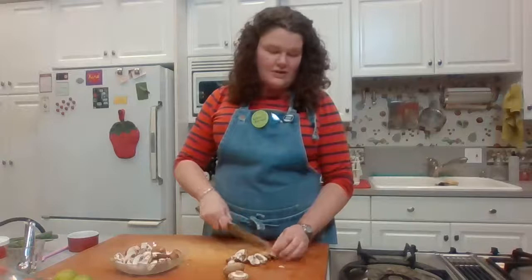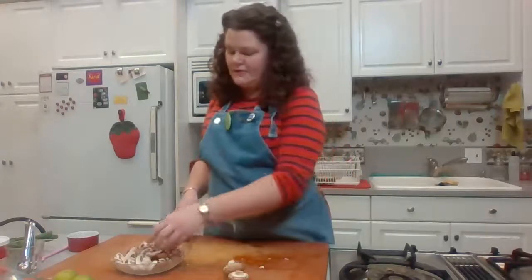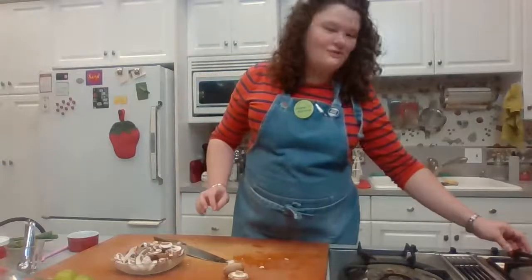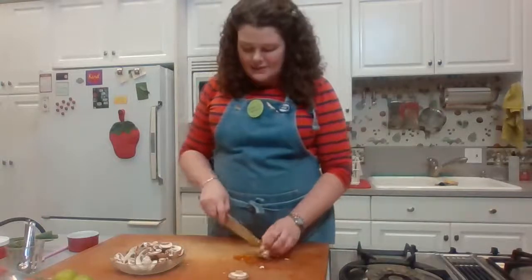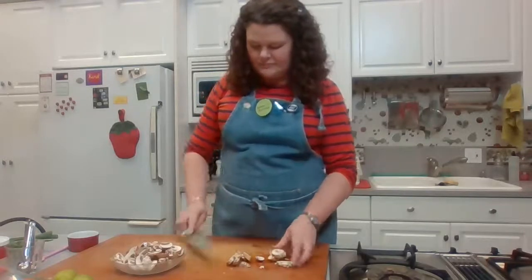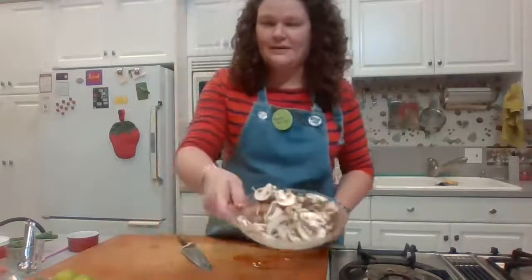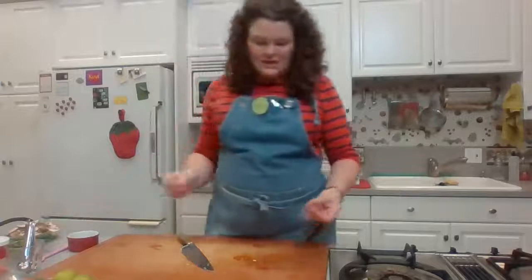Keep an eye on your broth — mine is to my left and I keep adjusting the temperature because it keeps getting a tiny bit too high, then too low. Again, you just want a gentle simmer. Mushrooms are sliced — put them over next to the chicken.